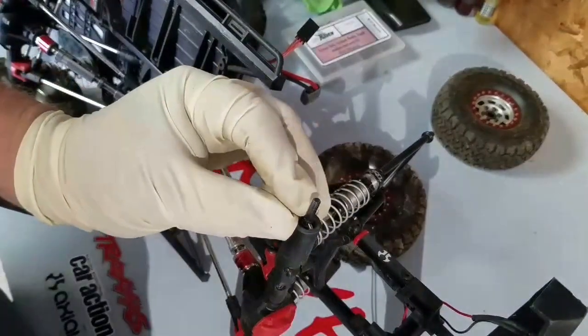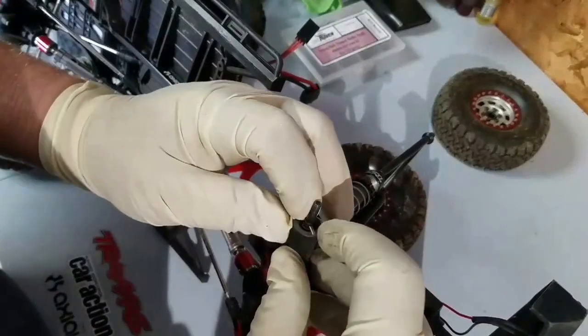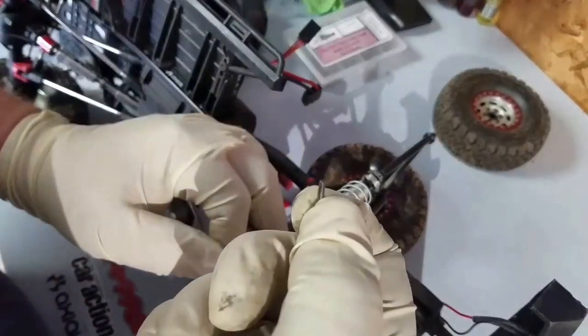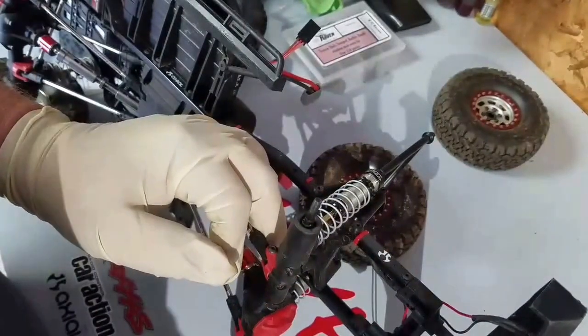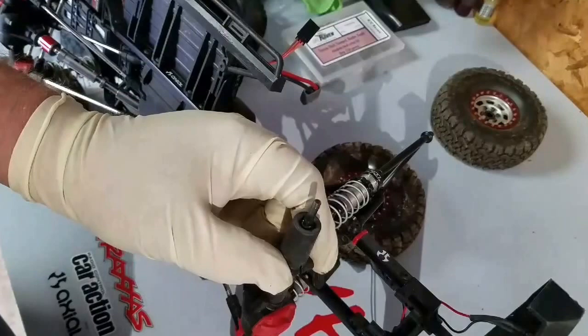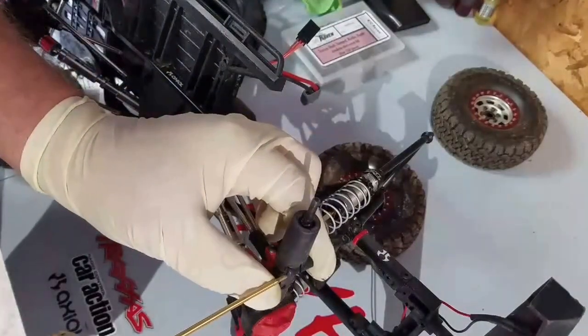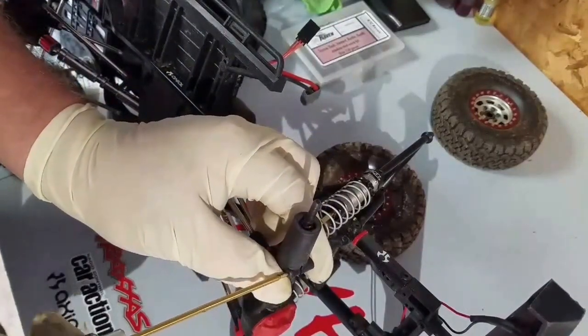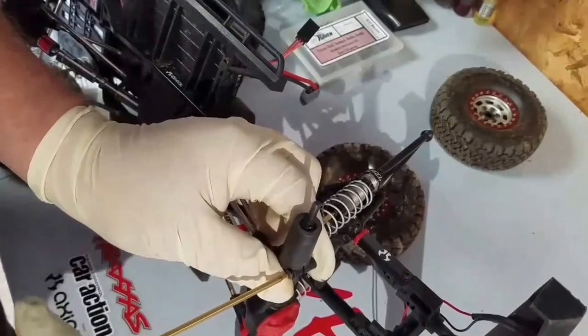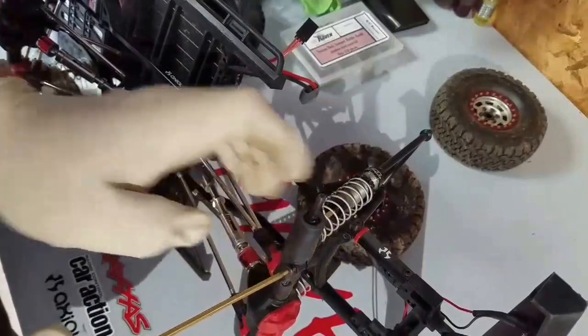Be careful that you don't drop this pin on the floor because I promise you it will be very difficult to find. Then one more hex nut screw and this plastic axle end or hub comes right off.